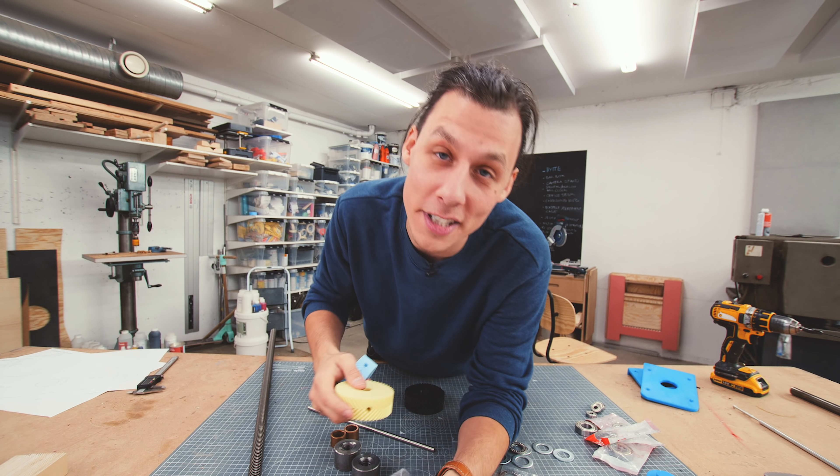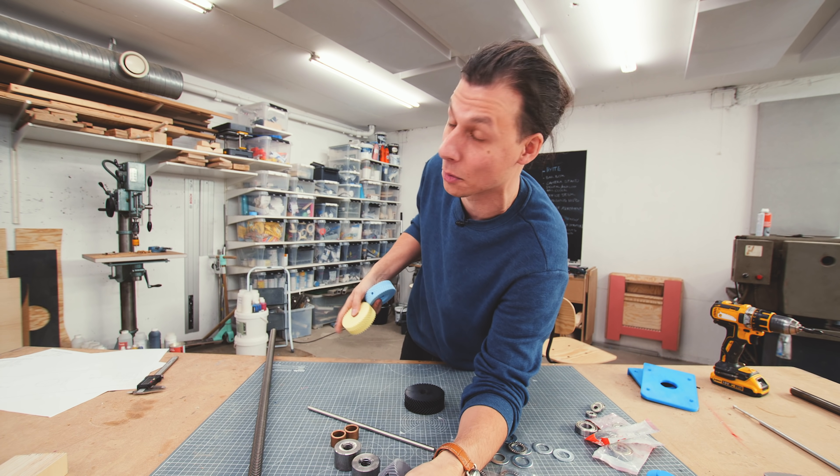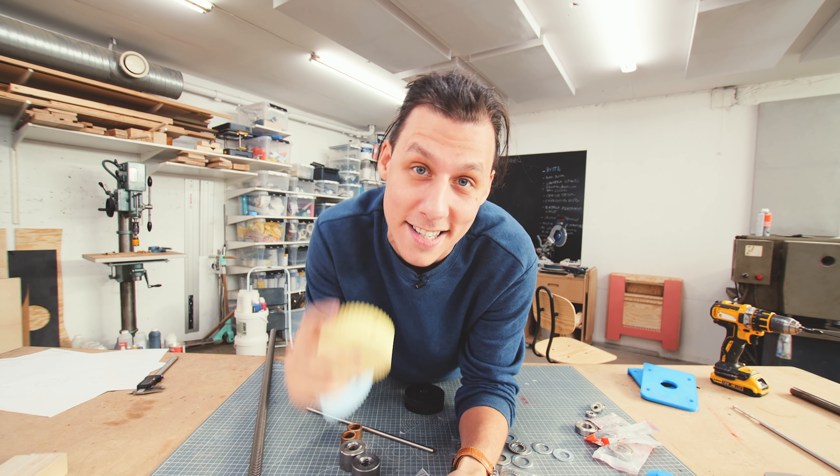Welcome to our workshop! In today's video, we're using a combination of woodworking and 3D printing to build a vise for my work table. I'm super excited to try this out. As you can see, I printed a bunch of really cool parts. So let's jump right into it and start building.